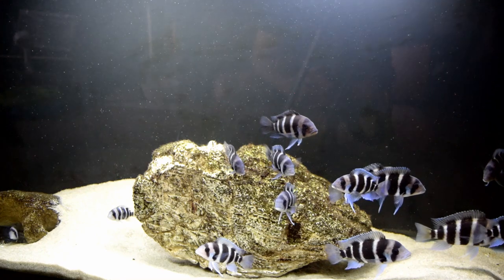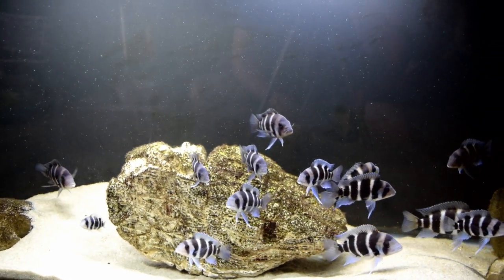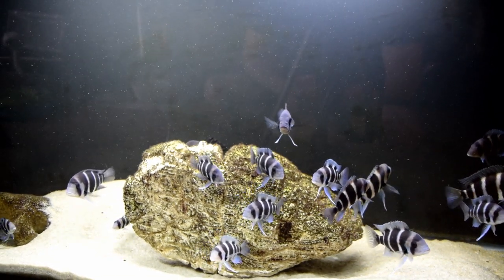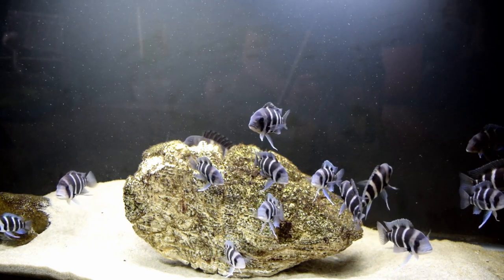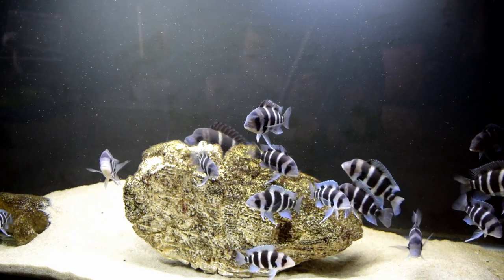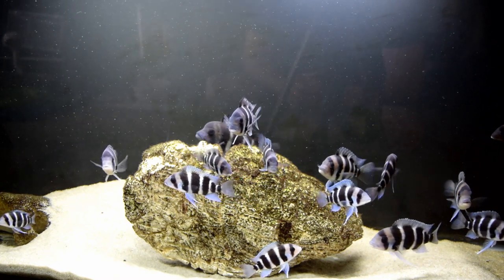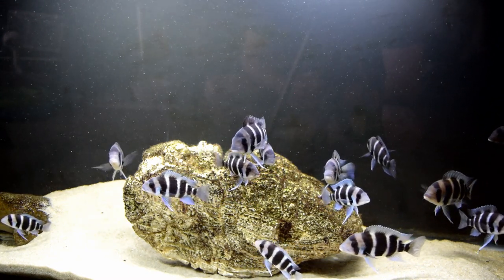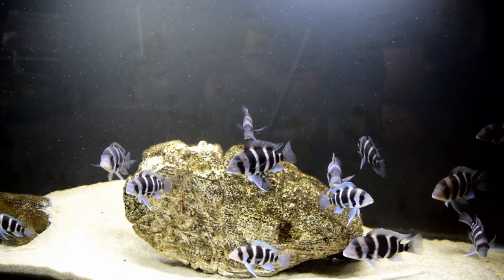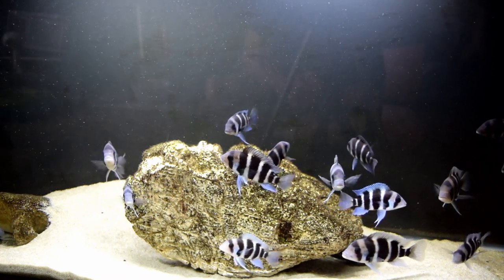I've had situations in the past where a bristlenose pleco absolutely drove my male Frontosa and other cichlids crazy — stressed them and actually caused their fins to be torn. So picking your tank mates is very important. You can see the blues just come out in these Frontosa because they're at peace. There's nothing in there stressing them — no Lake Malawi cichlids, no peacocks. Some Tanganyika fish can also stress these fish. A species-only aquarium will improve the growth rate and you'll be happy with the results.